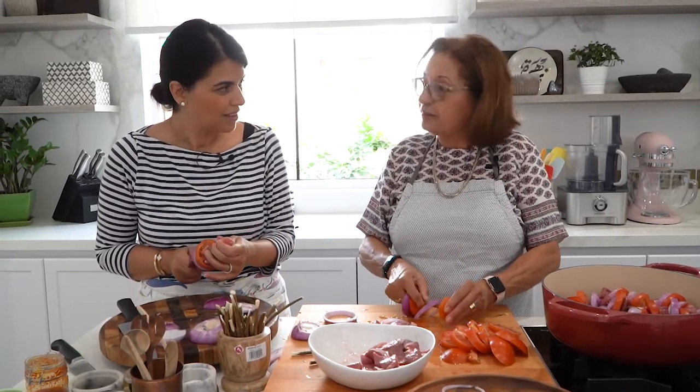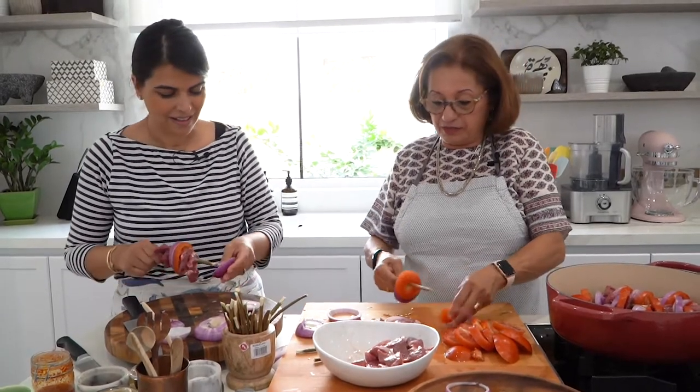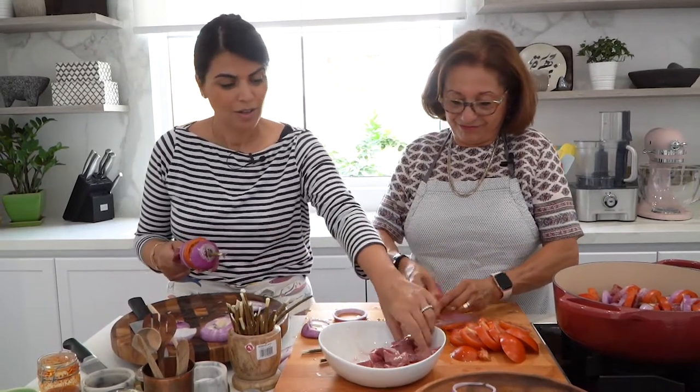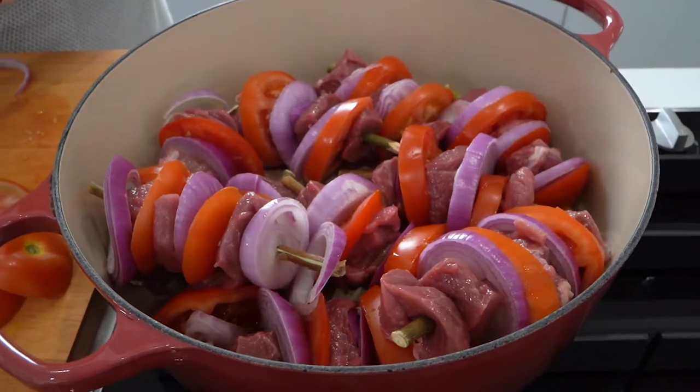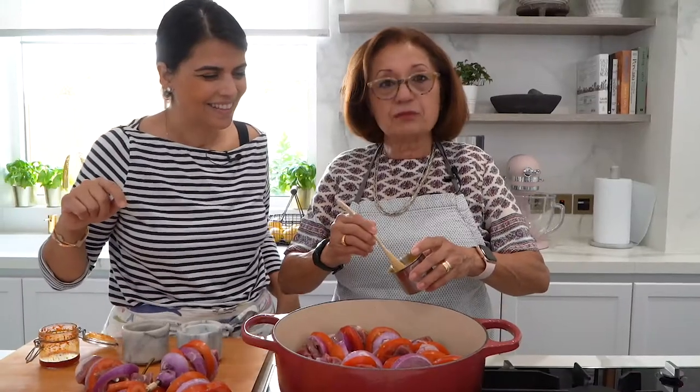They would eat this with bread or rice — your preference. I like it with bread, so I need to find some good Persian bread. Now I'm going to add some spices.